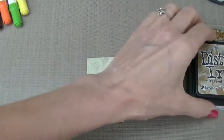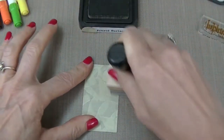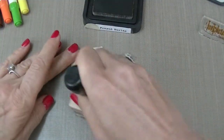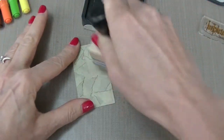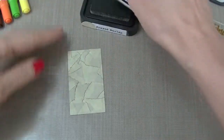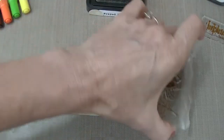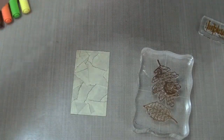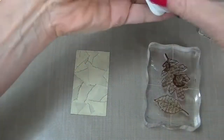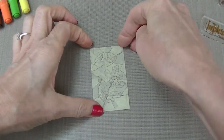Now we're going to take the Tim Holtz Distress Ink in Frayed Burlap and we are going to ink the edges of this. This also creates the background stickiness that we need for the Zing embossing powder. The next step is using the Rich Cocoa pad and the Shabby Leaves stamp — we're going to stamp those. And there's the outline of our leaves.